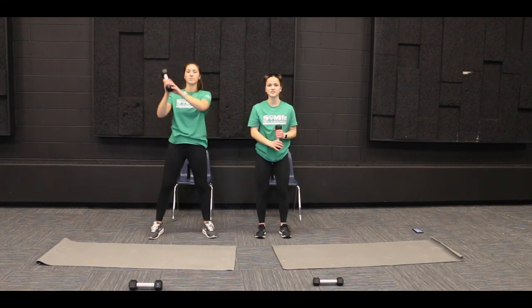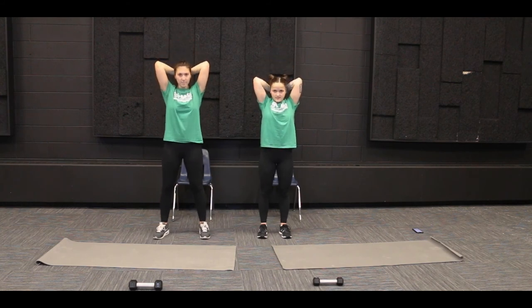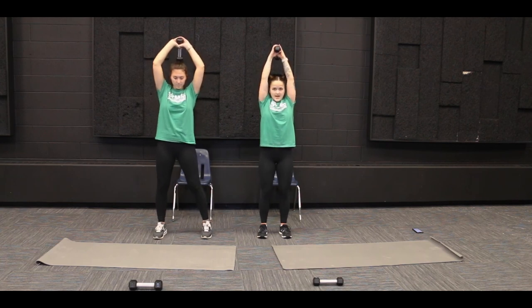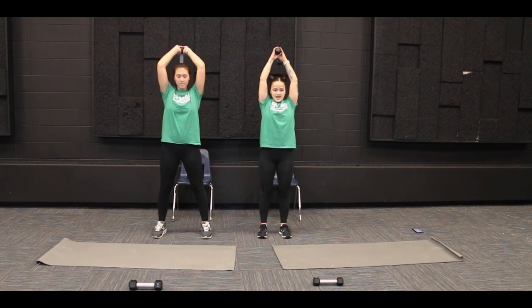So let's do this one together, we've got ten. Lower: one, two, three, four, five, six, seven, eight, nine, and ten.